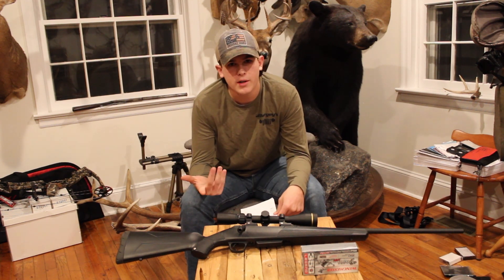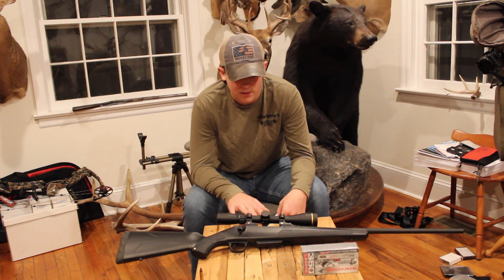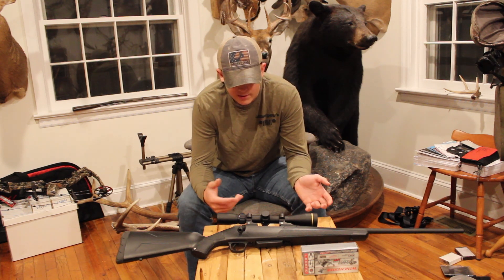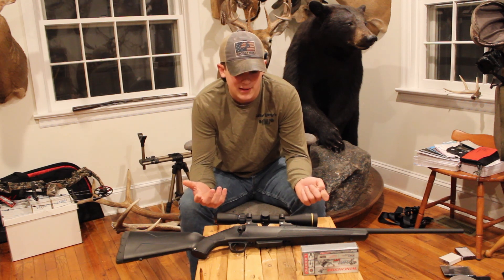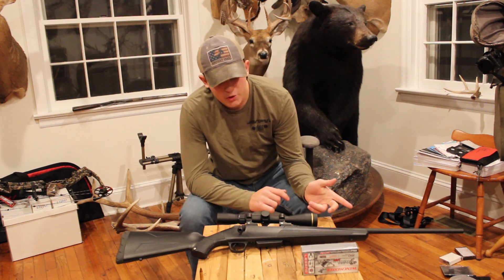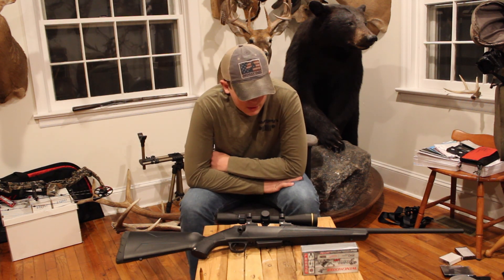Bullets are 150 grain. You can get them in 180 for deer hunting, and you can get subsonic at like 260, but the most common are 150, 170, 180 in that range. It's a very light gun — about six pounds — so it's not heavy but not too light, it's in the middle. I have a 22-inch barrel on here with a Leopold VX Freedom 3x9x40 scope.